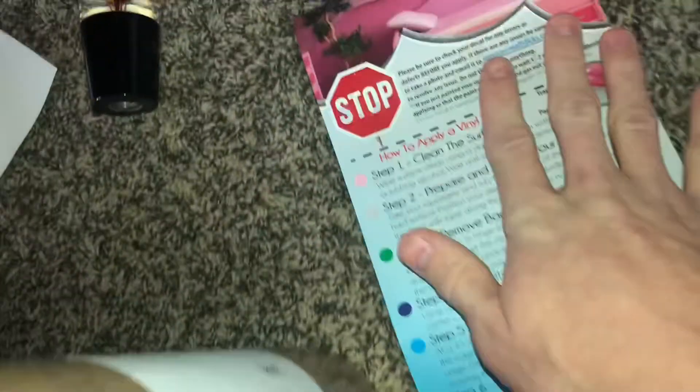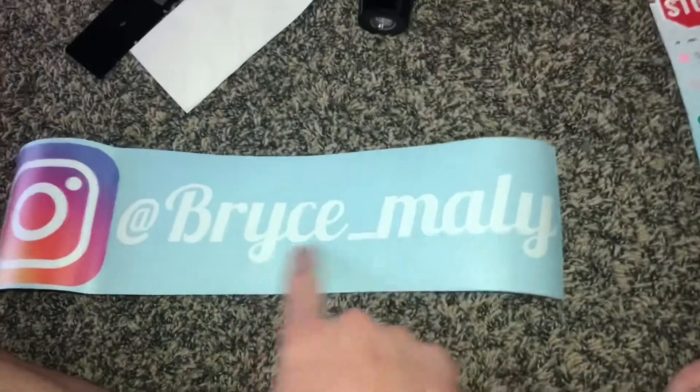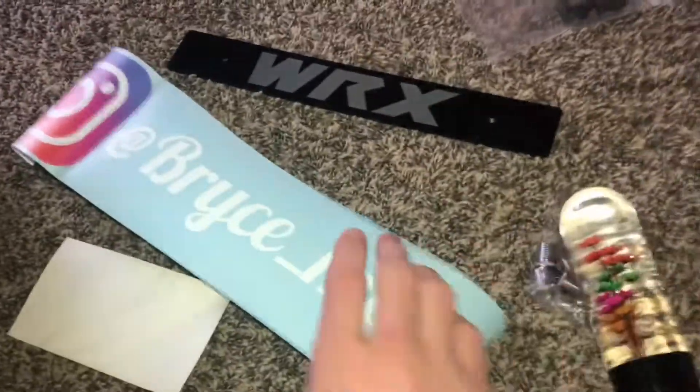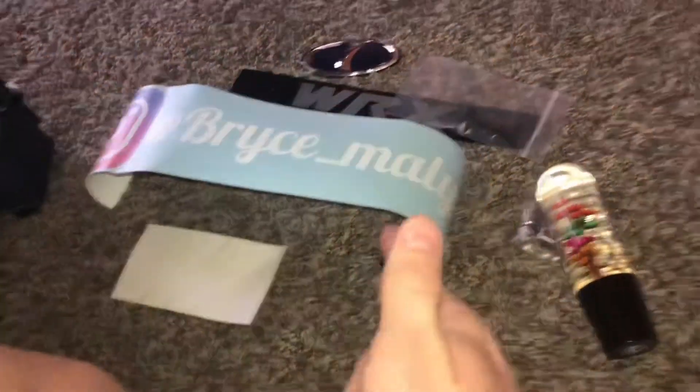I think the last package is my Instagram sticker. Opening it — there's a big squeegee, instructions on how to apply a vinyl decal, and then the big Instagram sticker. If you guys want to follow me, there it is. That's going on the car. So in total today I got two stickers, the front license plate delete, the shift knob, the front emblem, and the hardware for that.